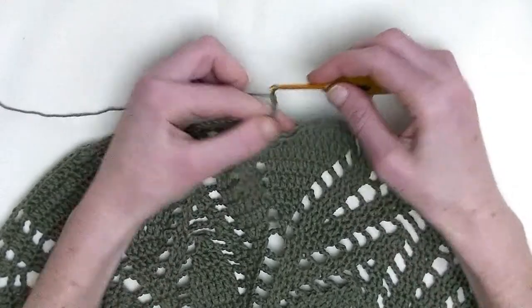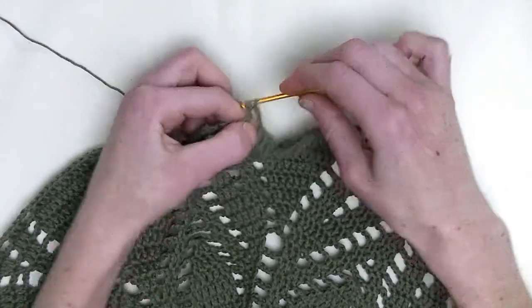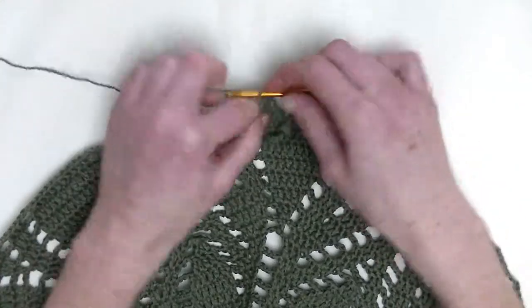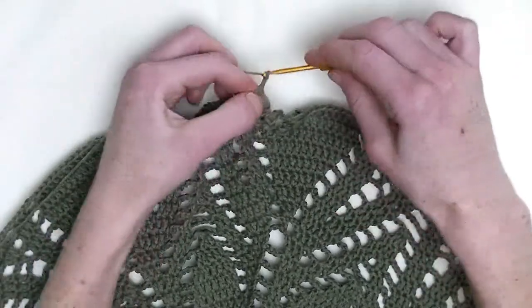Chain three. Go to the first stitch, you make two double crochets — so it's number one and number two. In the next stitch, one double crochet, chain two — sorry.